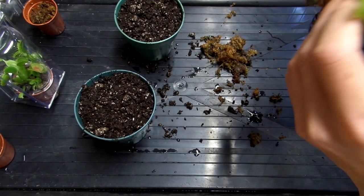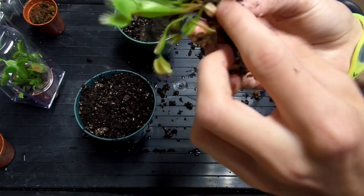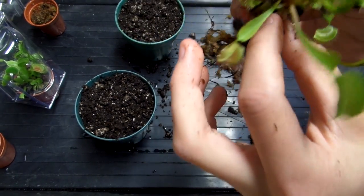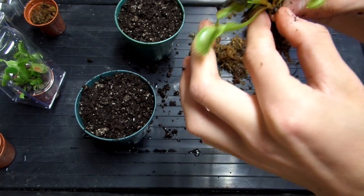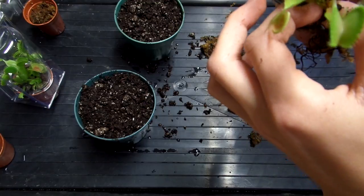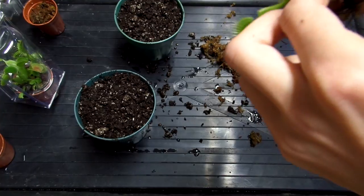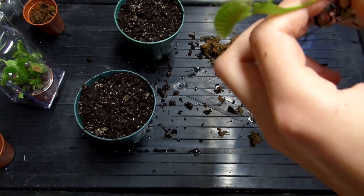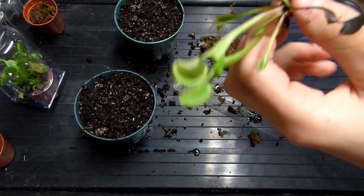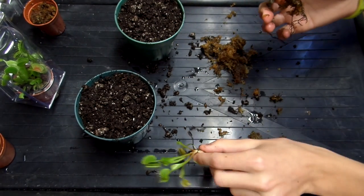There are some decent sized plants here. As you can see, there are two main plants and they weren't even attached, so I'm just going to divide them. Make sure you do have roots on both — if there are no roots they most likely won't do well. They both have a good root system, so they're okay to divide.